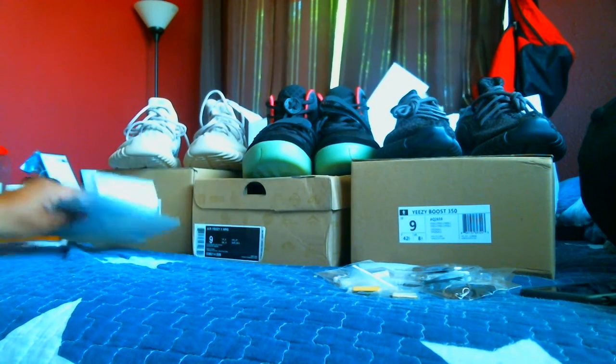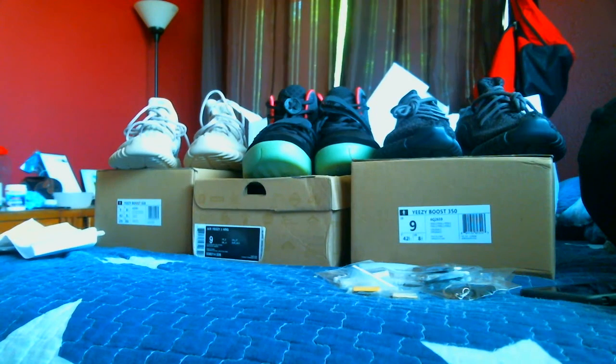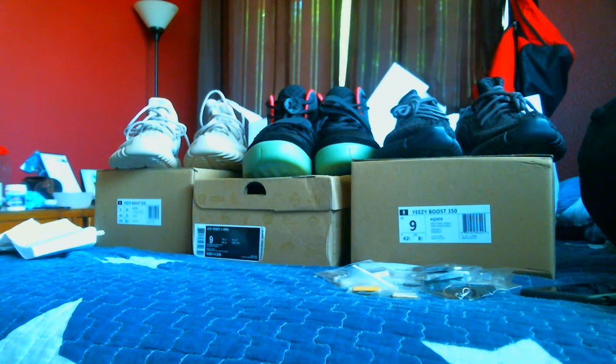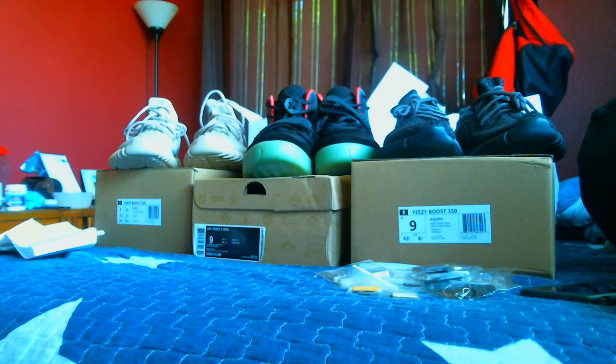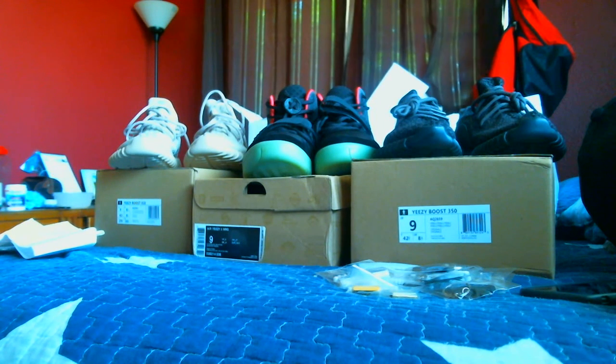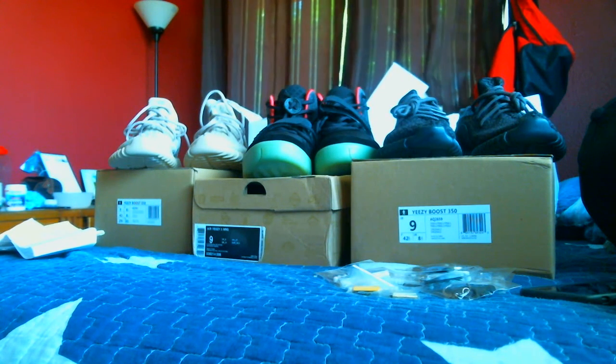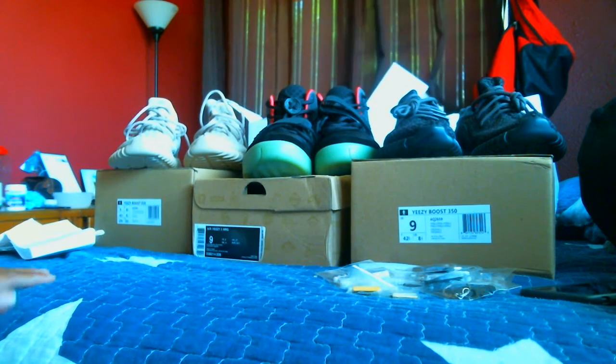Alright, what's up YouTube? It's YZYTM57 here to make a video review for the website jordanswholesale.co. I ordered four pairs of shoes through them. I got three of them today, still waiting on one more pair, but I'm going to go ahead and review what I have now.